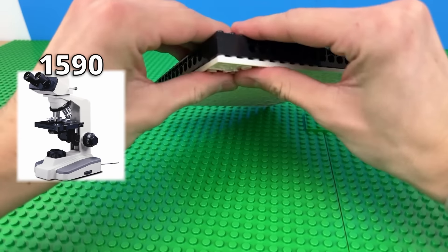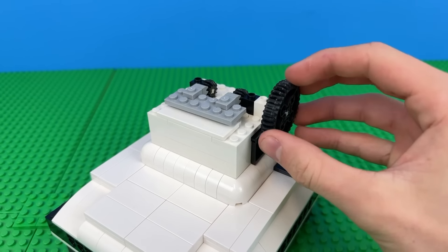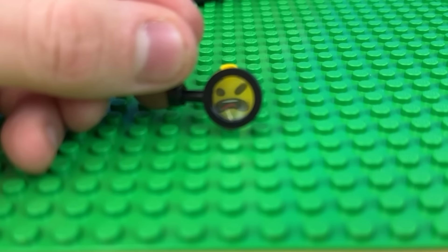Another famous invention is the microscope. So I'll build a base using this large plate and some different white parts to build up the rest. Then to make it cooler, I'm going to use these LEGO gear pieces to raise the table up and down. And finally, I'll add this magnifying glass piece for one of the lenses since it actually works.